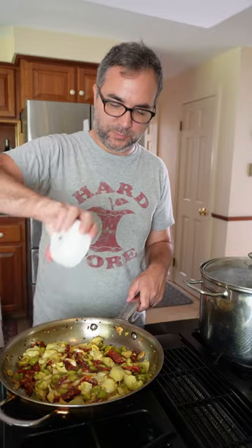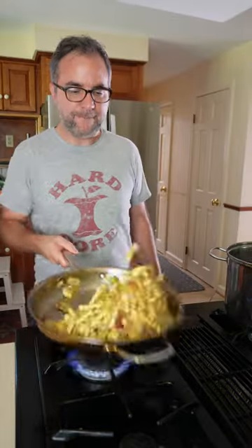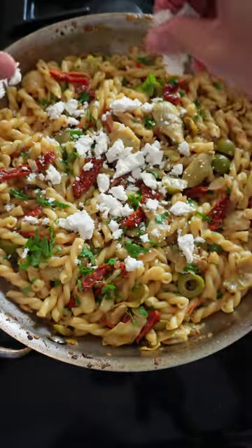Deglaze the pan with some dry white wine and toss well. Add the cooked pasta and toss some more. Add some of the reserved pasta cooking liquid to make it a little saucy, and sprinkle in fresh parsley. Crumble in ricotta salata and garnish with more fresh parsley.